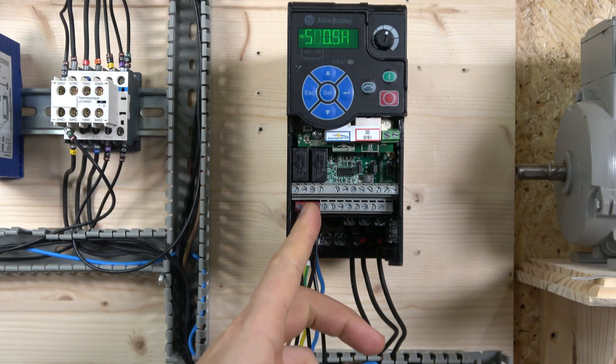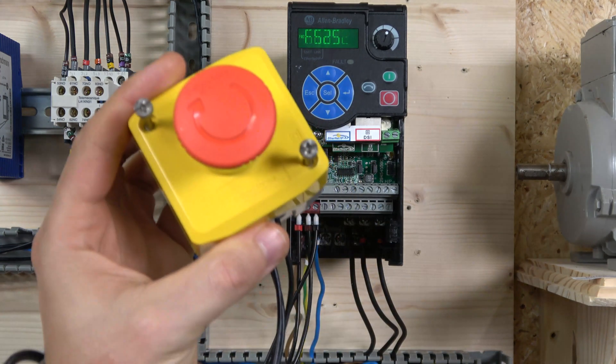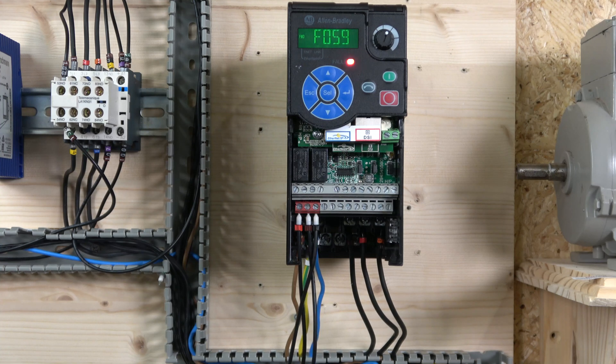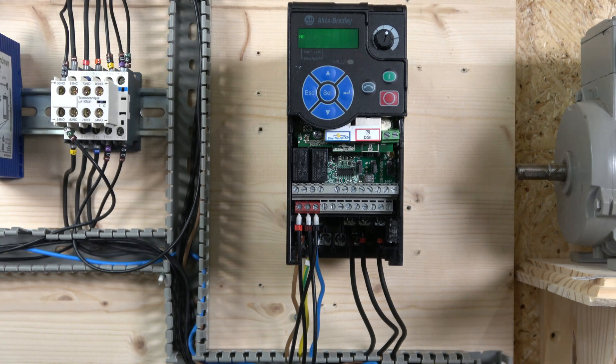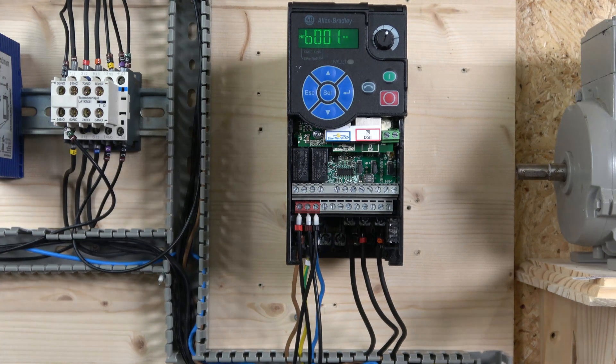As you power up, one thing to make sure: the red terminals here are supposed to have a jumper. For our demonstration we're going to be using an e-stop, which acts as a safety circuit internal to the drive. If that circuit is not closed, it will come up with error F059, meaning the drive won't run. To reset it, click the Stop button, which by default is pre-programmed to work as a reset.